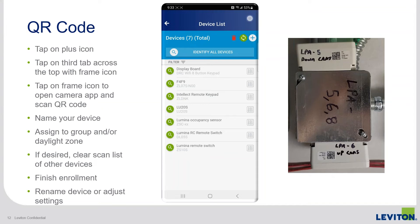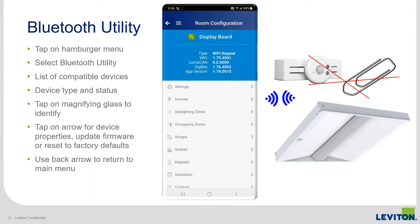So the third enrollment method now available is scanning QR codes, and it's really going to save a lot of time — especially as there's more coordination between all parties involved to get those QR codes onto the plans, onto a list of devices or rooms. It's really going to speed up programming time for everyone and get the job done faster.